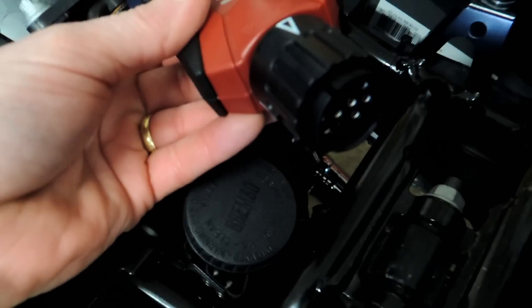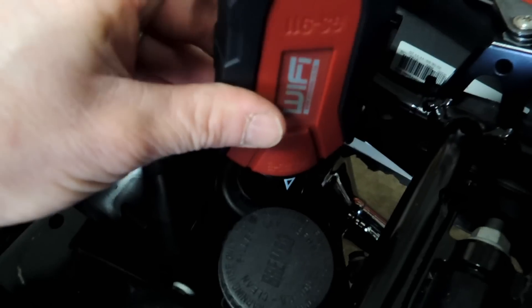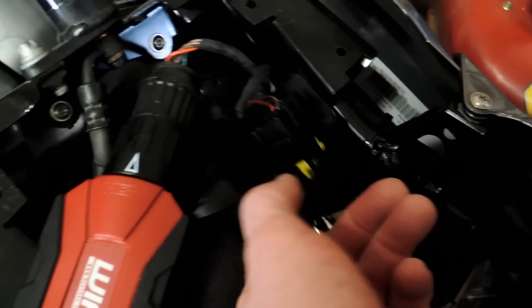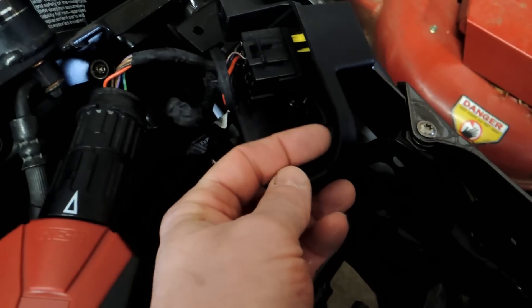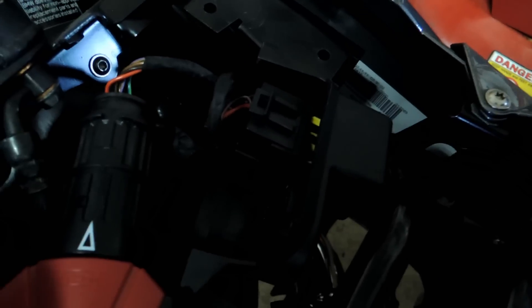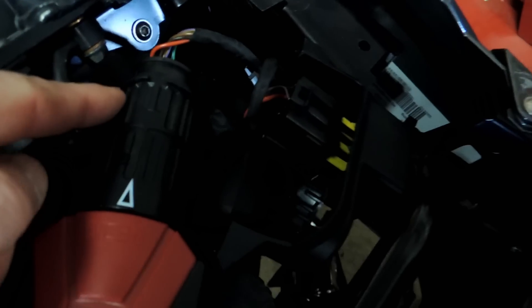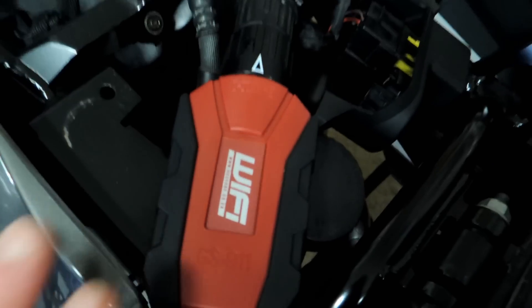And then we take the GS911 unit — we're just going to plug it in here, give it a little twist, and we'll be ready to go. Let me give you an update. I finally determined that whoever owned this before me, there are some tabs in here that keep the diagnostic connector in this little plastic cover, and those tabs were snapped off, so that was half my problem. Bottom line is I now have to actually remove that cover to connect the device, which I shouldn't have to do. But anyway, I've got it connected.